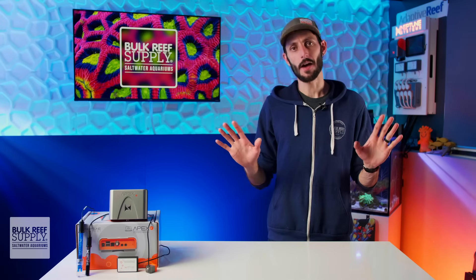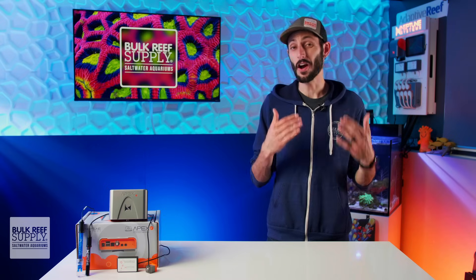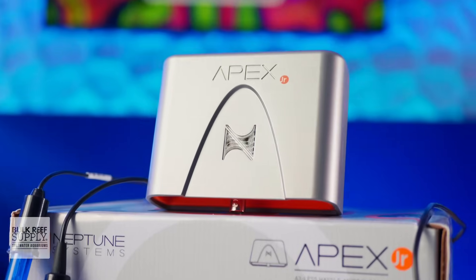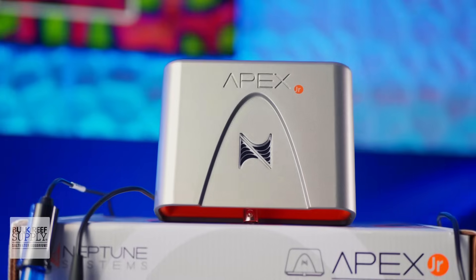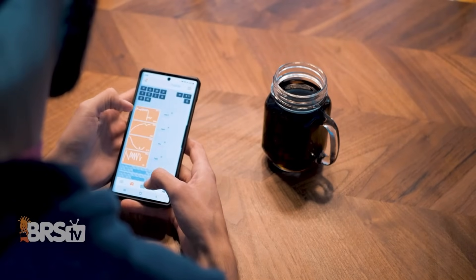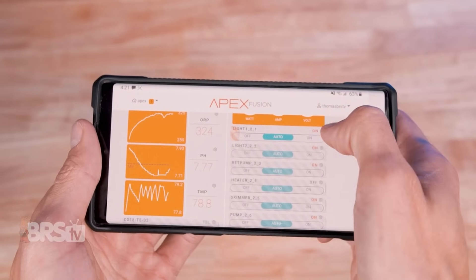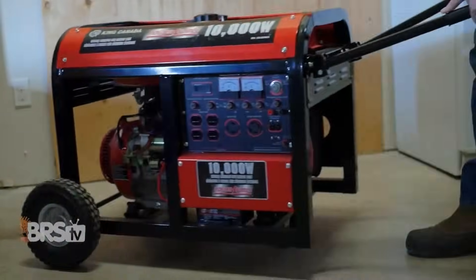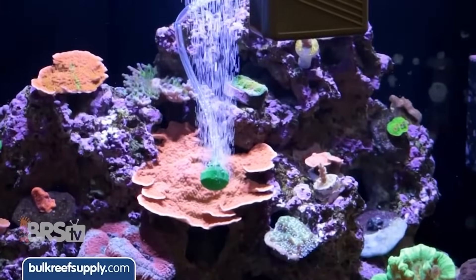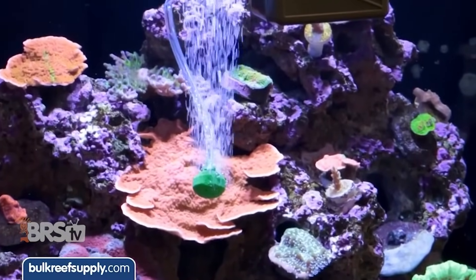The A3 Apex Junior also provides your aquarium with a heartbeat thanks to the Fusion app. If your Apex Junior ever disconnects from the internet — which will happen during a power outage — you'll get a notification to your phone or other smart device and even email notifications to let you know, giving you critical time to get back to your aquarium to hook up a generator, battery-operated air pump, and take any other necessary actions to make sure your reef and all of its inhabitants make it through the blackout.